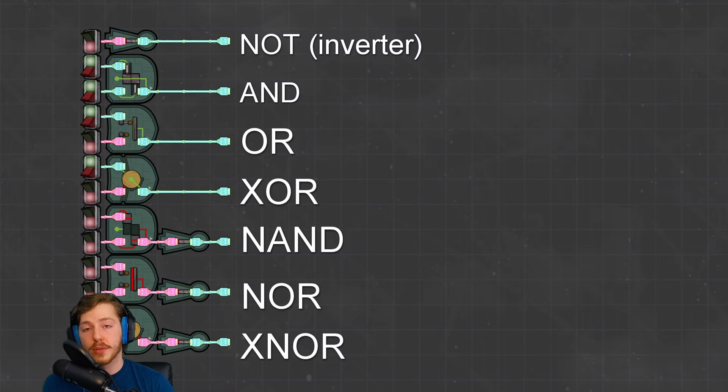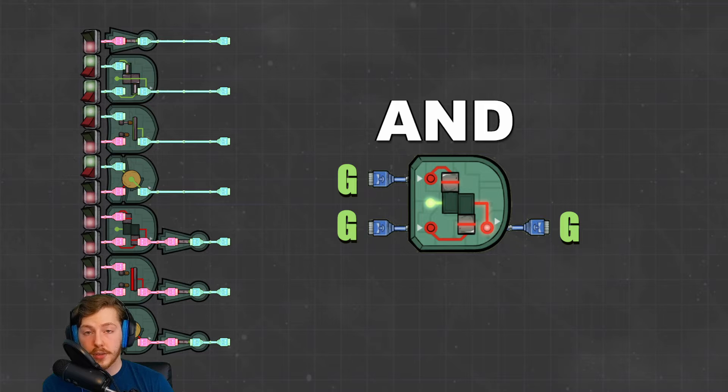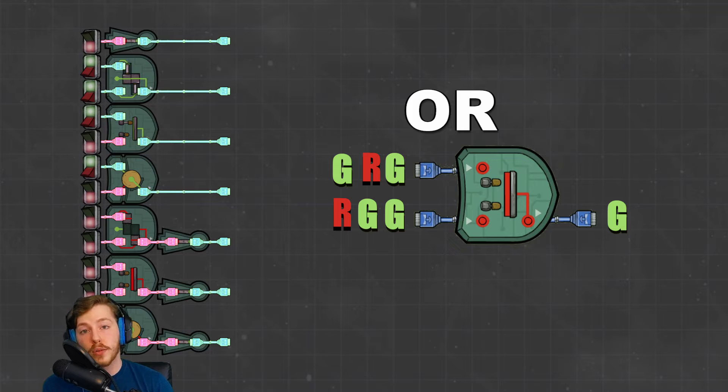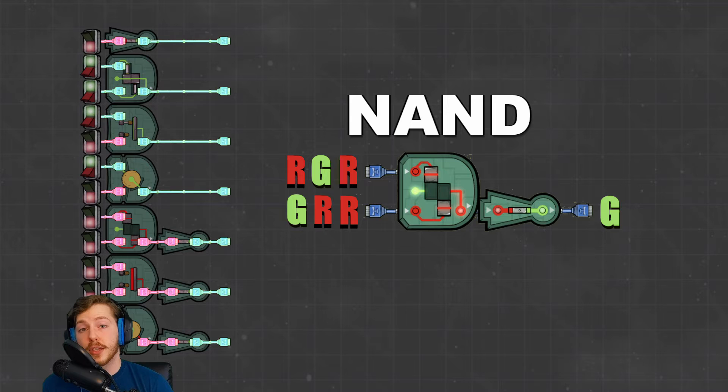Next up we have our controllers or logic gates — these are super important. They compare two or more input signals and create an output signal. First we have a NOT gate or inverter: it takes a single signal and outputs the opposite — red becomes green, simple. Second is the AND gate: both signals must be green to output green, otherwise it outputs red. Next is the OR gate: if there's any green signal it outputs green — the only time it outputs red is when all inputs are red. Next is the XOR or exclusive OR gate: it only outputs green when there is exactly one green input — two greens or two reds both output red.